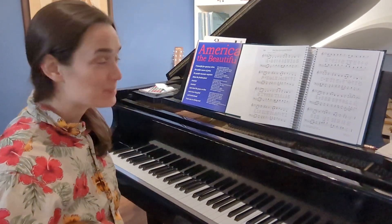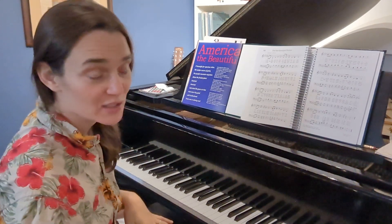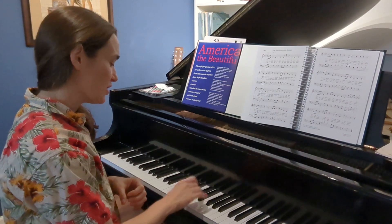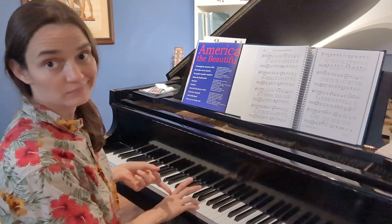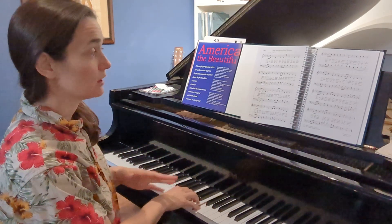Are you ready for the next part of the Star Spangled Banner? This is 'gave proof through the night that our flag was still there.' You've just done the thirds pattern where you do this sequence. Right now your thumb is on B — this is where your hand is at.